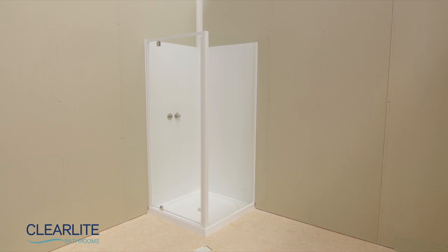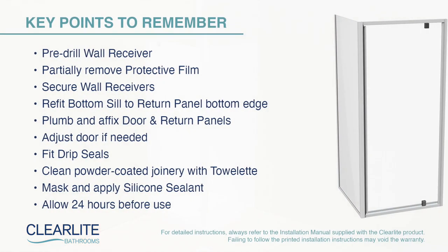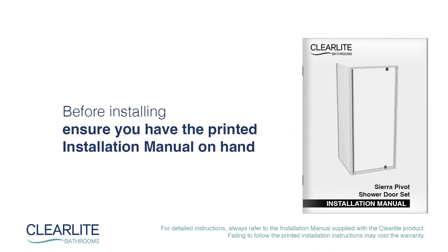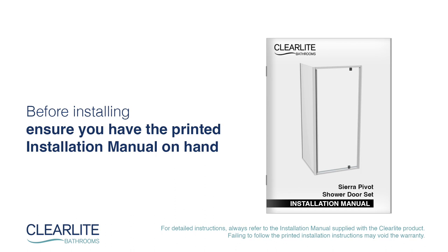The Clearlight shower installation is now complete. Key points to remember: pre-drill wall receivers, partially remove protective film, secure wall receivers, re-fit bottom seal to return panel bottom edge, plumb and affix door and return panels, adjust door if needed, fit drip seals, clean powder coated joinery with towelette, mask and apply silicone sealant, and allow 24 hours before use. For detailed instructions, always refer to the installation manual supplied with the Clearlight product. Failing to follow the printed installation instructions may void the warranty.